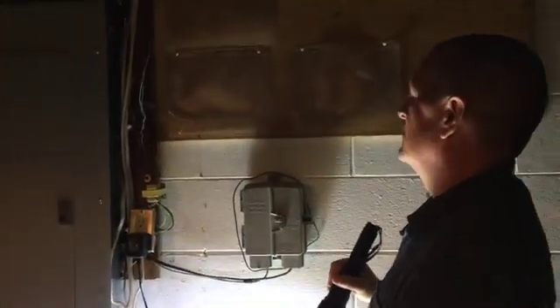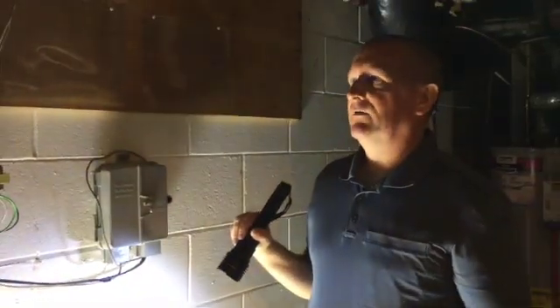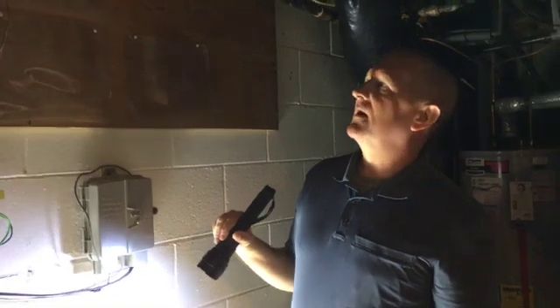It bothers me a little bit that this electrical panel actually sticks out from the wall a tad, but I can't tell if that's from movement in the concrete block. Because I just noticed there's a vertical crack right here too, that's been painted over. Or if it's just from the way they mounted the panel. So for certain, it's something to keep an eye on.